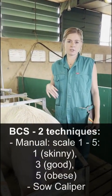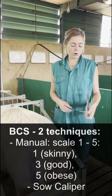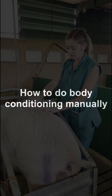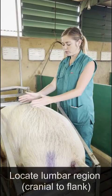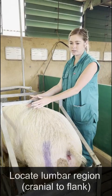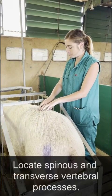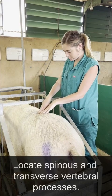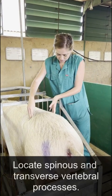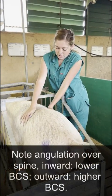The two main ways to do body condition scoring is either with manual palpation or with a caliper. You go to the lumbar region, which is just cranial to the flank, just to orientate yourself, and palpate for the spinous processes, the transverse processes, and then feel the angle in between.